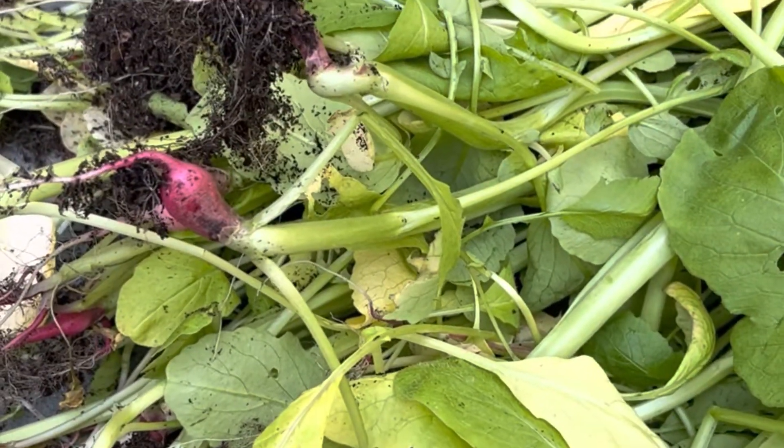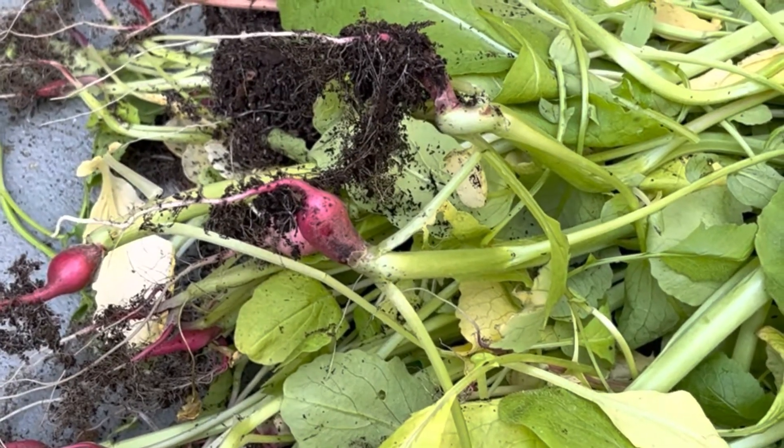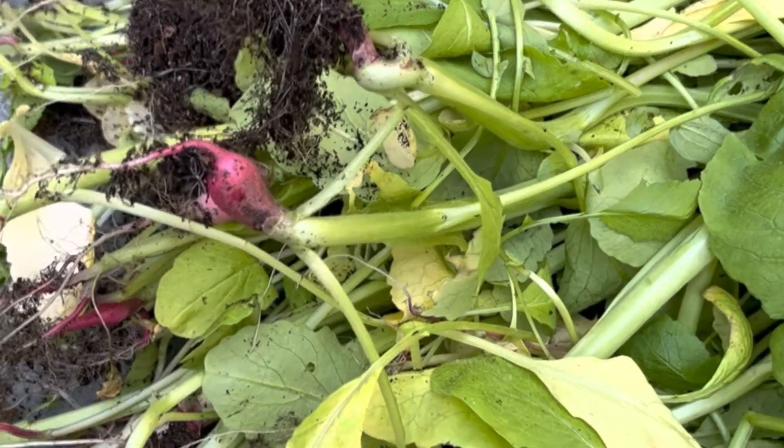Do I recommend crowd seeding growing? If you have the area — yes. Am I going to do it again? Probably not, because these ones are going to go to the chickens. I've got to get my vegetables in for spring, get them planted, and get this greenhouse going.